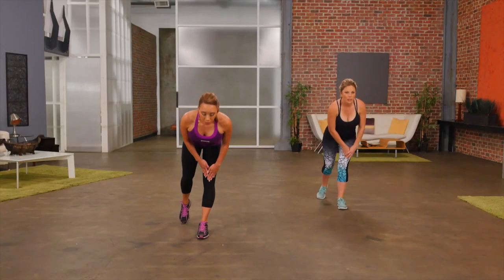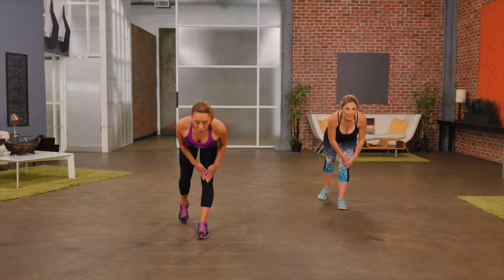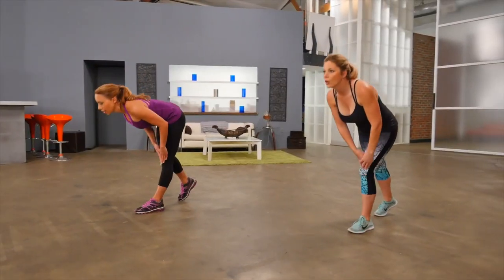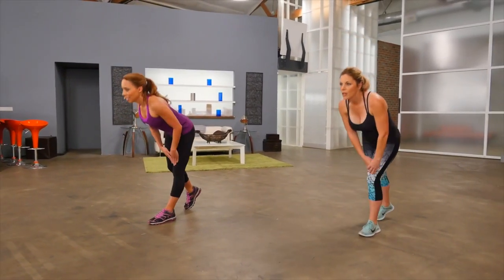Down you go and back up. Most important thing here is that you keep a nice flat back. You should feel it stretching down the back of your hamstring. Give me one more.